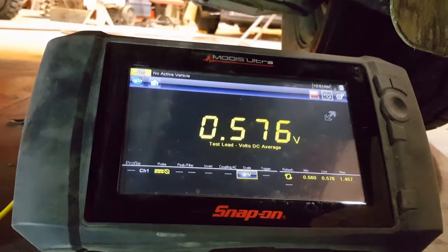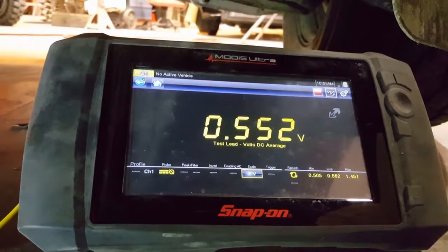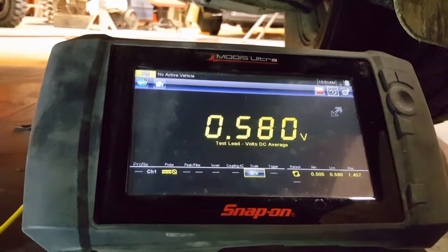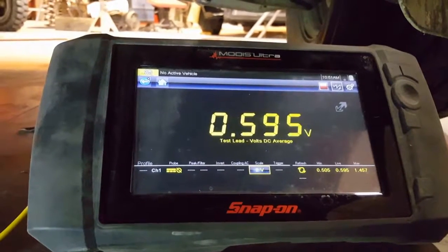Even watching for a while, you're not seeing any drops. That's something you can check with a voltmeter — just sit there and watch for a while. You want to see it get low at least sometimes, which this one is not doing.